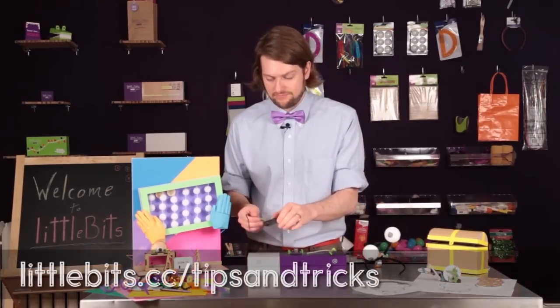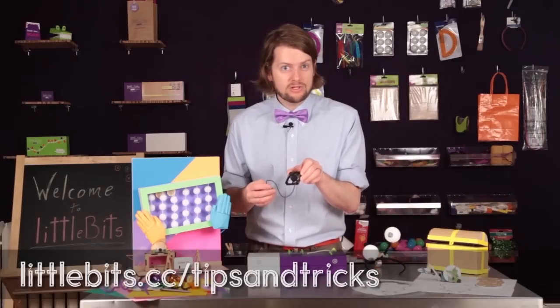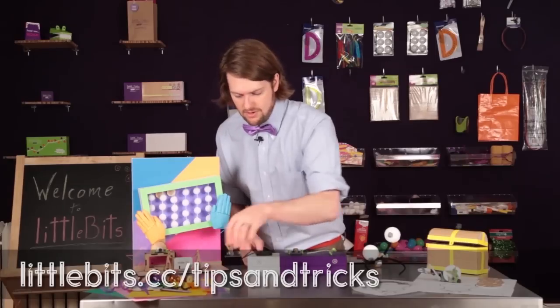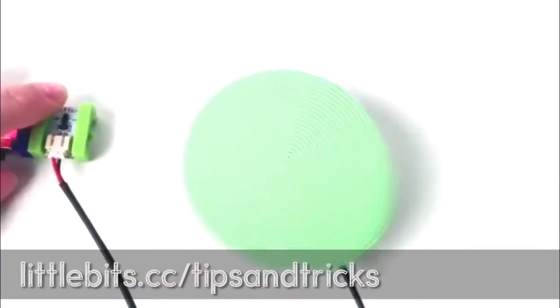Let's start with the fan bit. This is one of the real stars of the extended kit. It's not just for cooling you down — you can also use it to propel light objects, or you can attach something to the front of it and make it spin really fast to hypnotize your dog.